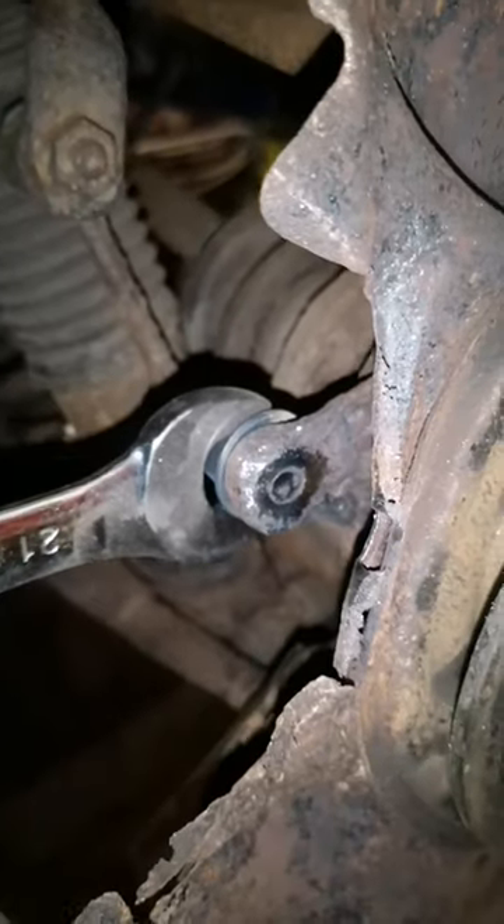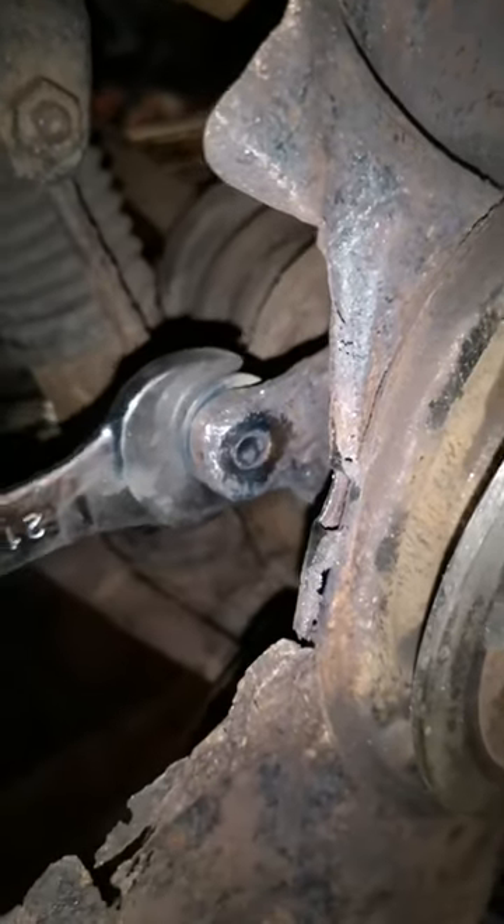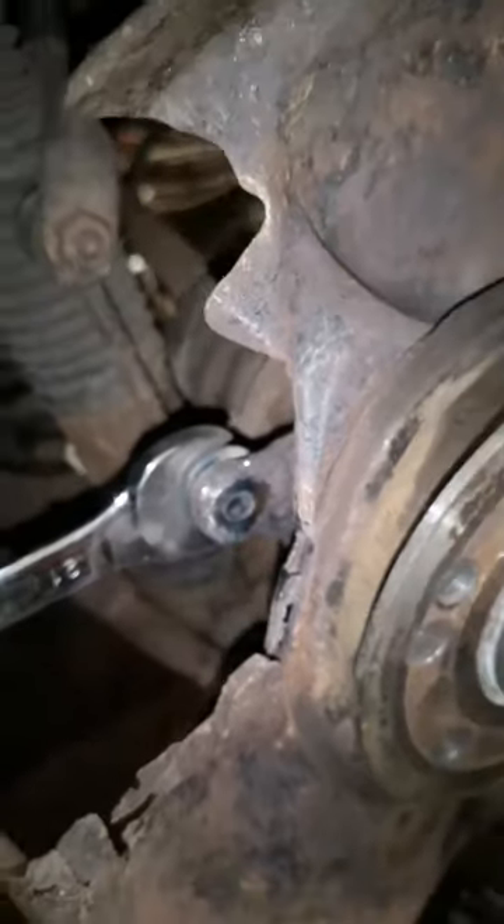As you can see, it has broken free, and it was time to take it all out — and this is what the successful extraction looks like.